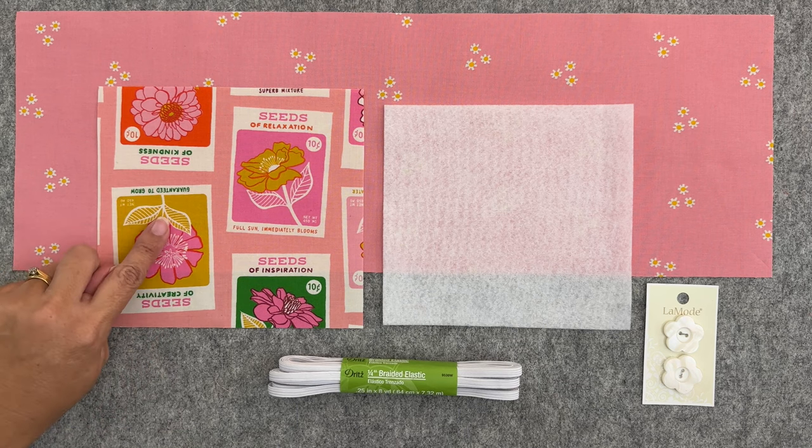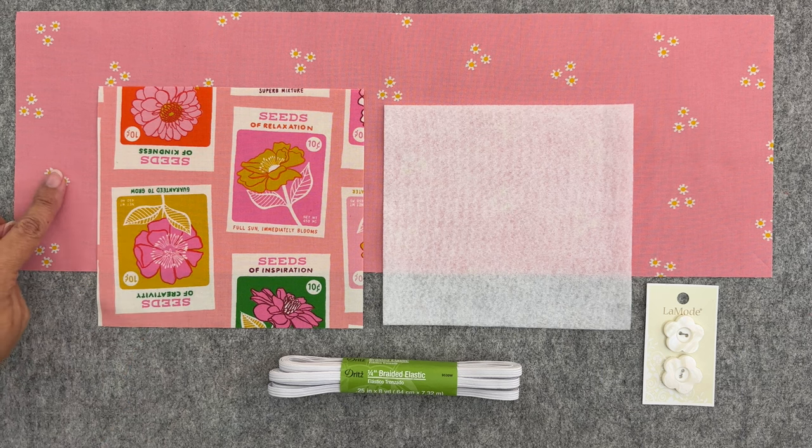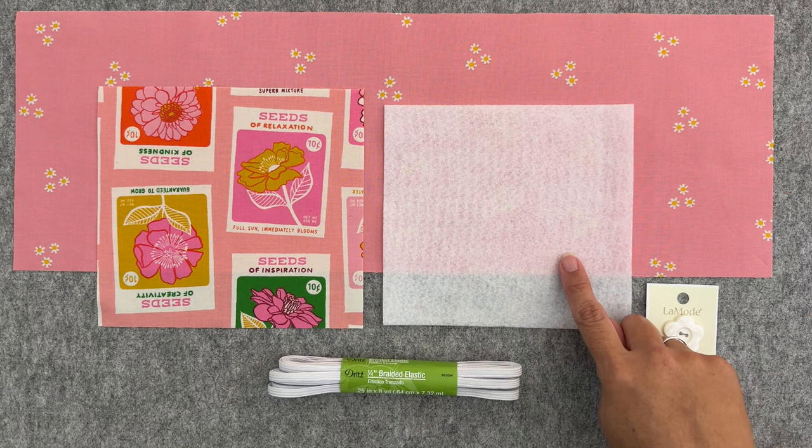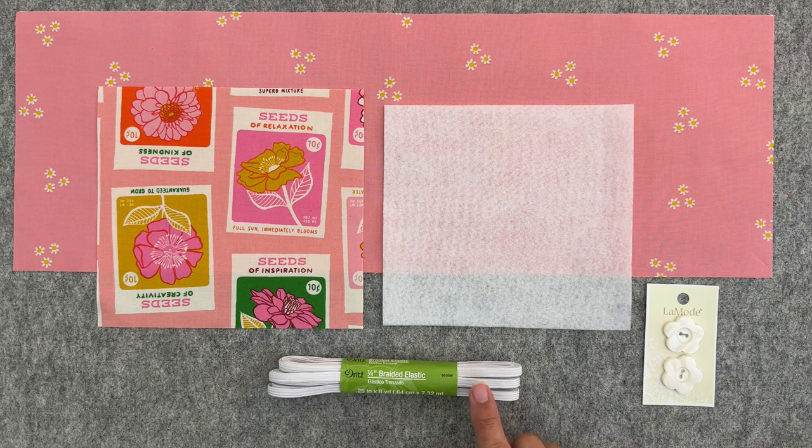To make your teabag wallet you're going to need two pieces of fabric: one for the outer measuring six inches by seven inches, one for the inner pockets measuring seven inches by 20 inches, a piece of Pellon fusible fleece measuring five and a half inches by six and a half inches. You could also use Shapeflex SF101, just whatever you prefer or you've got on hand. Some elastic — mine is a quarter inch wide braided elastic — and you'll need a button.